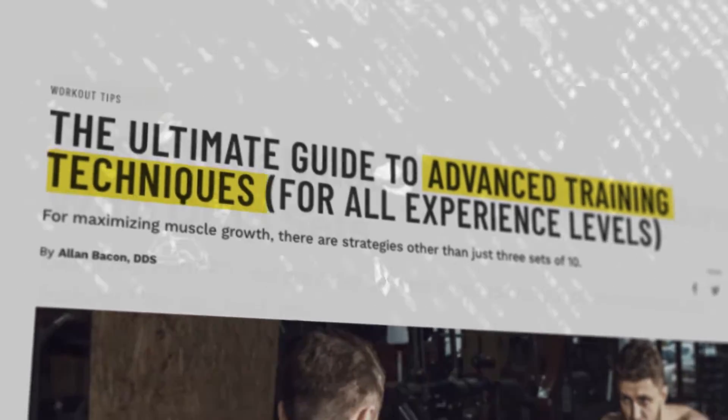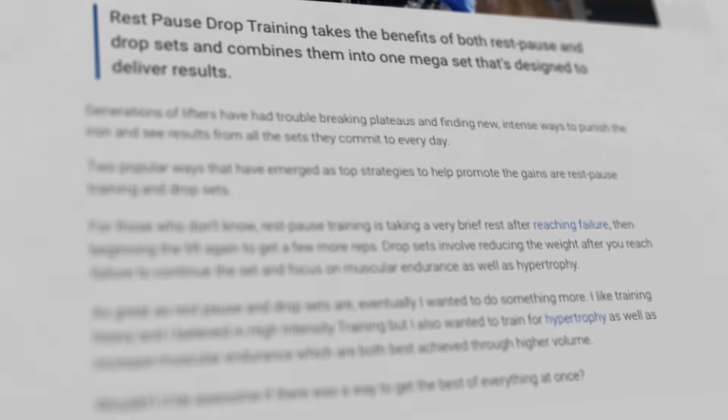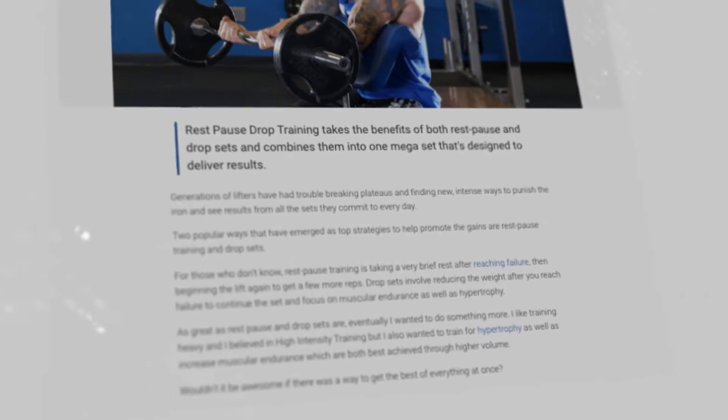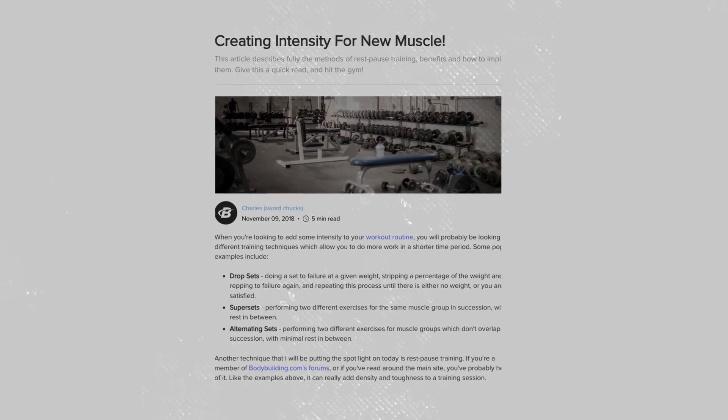Advanced training techniques — things like drop sets, force reps, and rest-pause training — are often used with the claim of getting a greater training stimulus and thus more hypertrophy. However, the effectiveness of these advanced strategies is often overstated. Today we're going to discuss a specific advanced training technique that you've probably never heard of, and after we investigate it, you'll also have a framework for hypertrophy that you can use for the rest of your training.